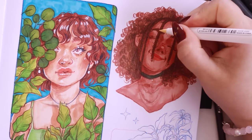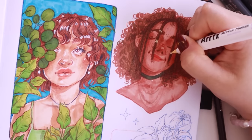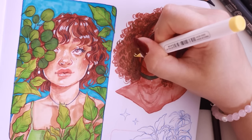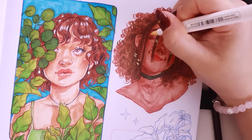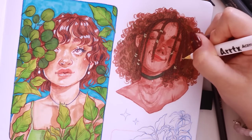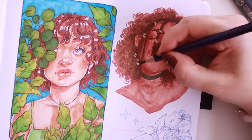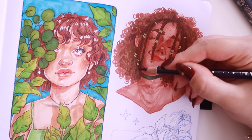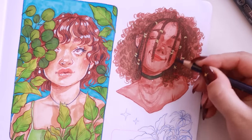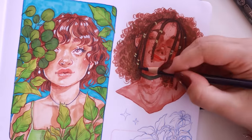Then I went in with a yellow Artix acrylic marker and added some little gold beads to the braids at the front of her head, just to break up the darkness of the hair and separate the braids from the rest of the curly hair. I think it did a good job of breaking those shapes up. I also darkened the liner around the braids to make them stand out more and darkened the bits of hair that were more in shadow.